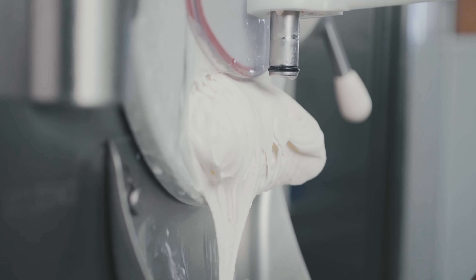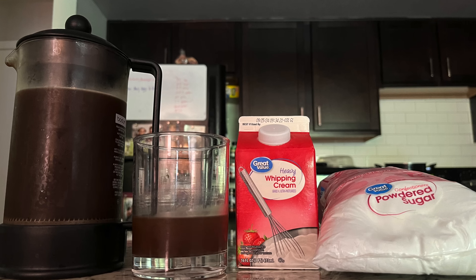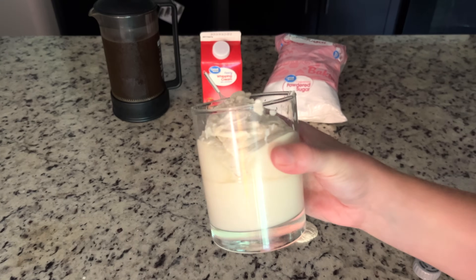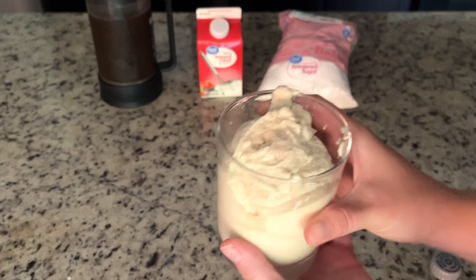Another way to say that is it's an aerated emulsion, very similar to something like whipped cream or ice cream. This is how I tend to see food as a food scientist — every single ingredient plays a very specific role to make the final product. And this final product doesn't taste too bad. If you enjoyed this video, next I would check out the video where I break down the science behind ice cream.